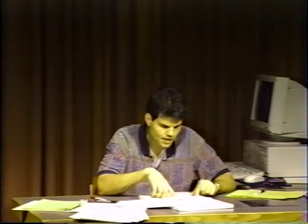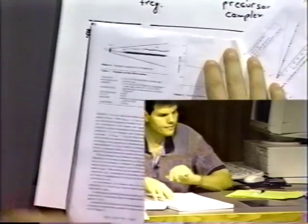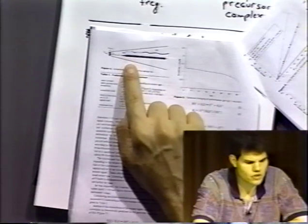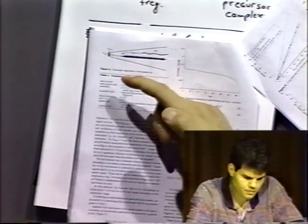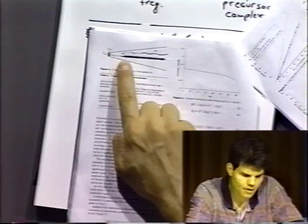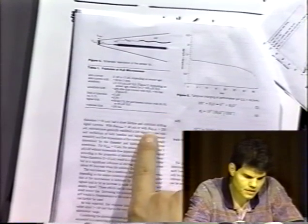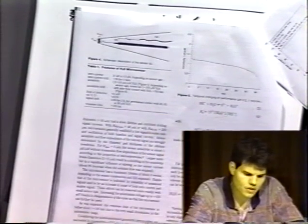I didn't actually read the other paper — we don't get that paper on campus. But I have a theory: notice how they've drawn it. Looking at Figure 4, you can see the guard electrode — it does not extend all the way to the bottom. The working electrode is very close to the end. The space between the working electrode and the membrane is claimed to be about 40 microns.